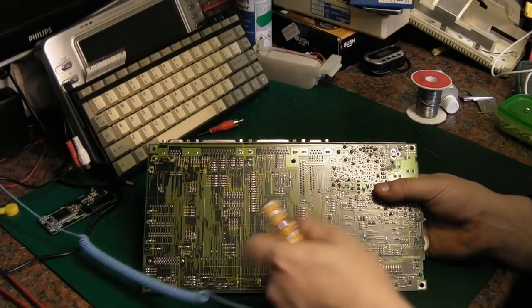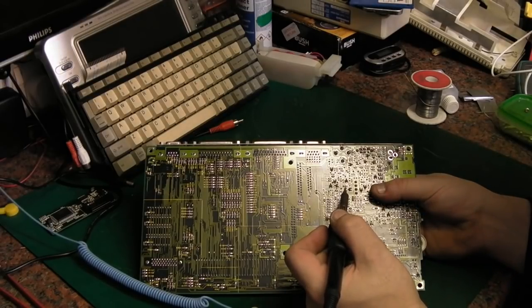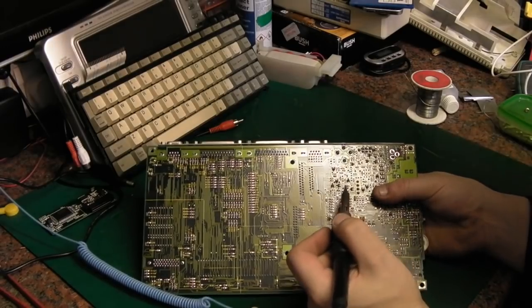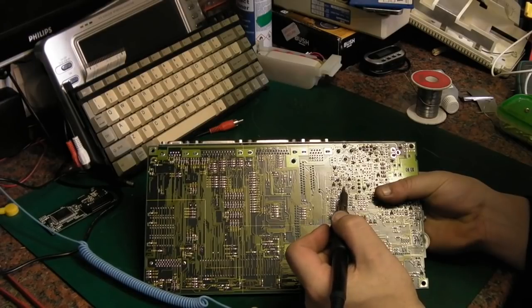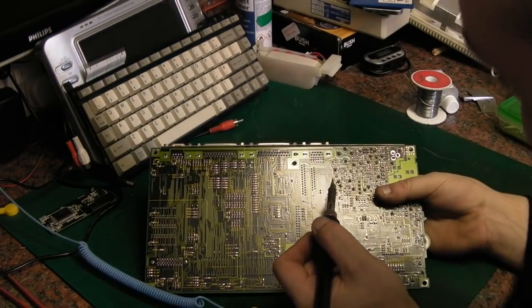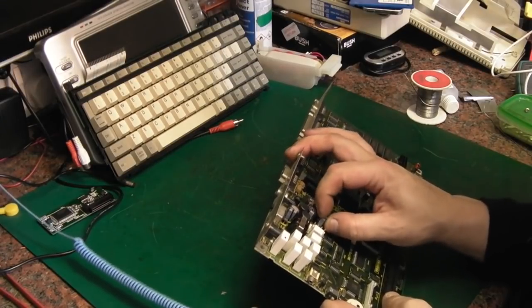I might just see if I can heat it and walk it out of the board. As soon as I touch the leg of that capacitor I can smell it — it really is very leaky. Unfortunately, when these capacitors tend to leak, they seem to affect the solder. The electrolyte gets into the solder and changes its properties, so it doesn't flow like it used to.